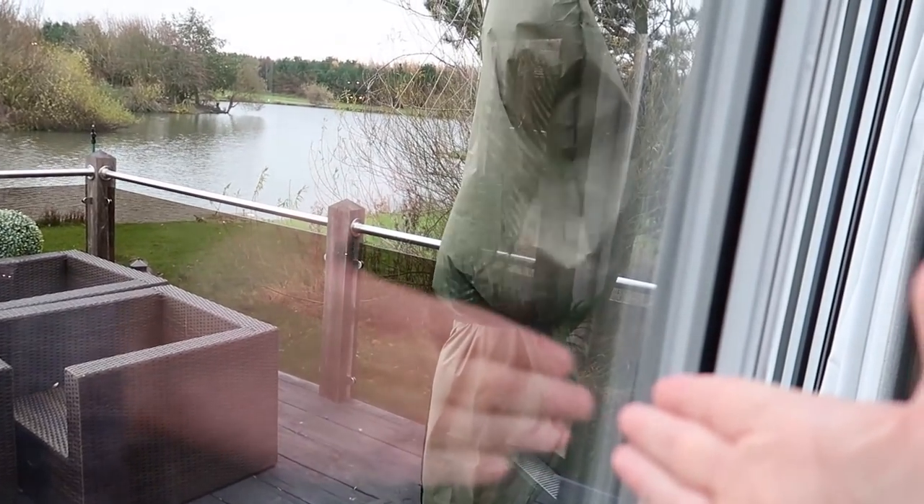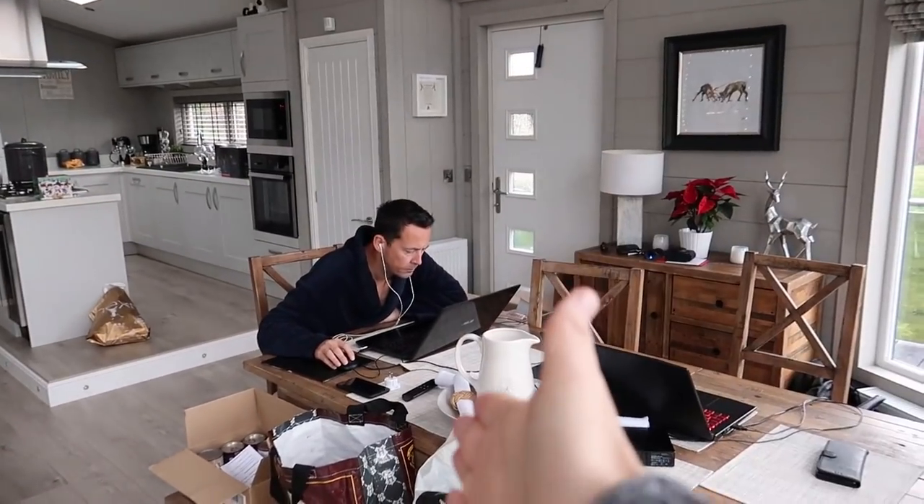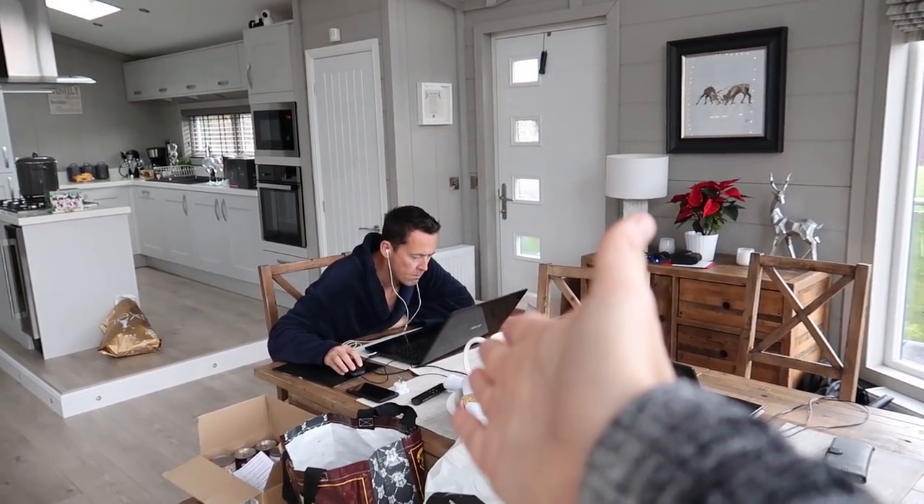Hello guys, welcome to a new vlog. It's wild outside again. Nick's getting very frustrated with what he's doing at the laptop — he's about to smash it.